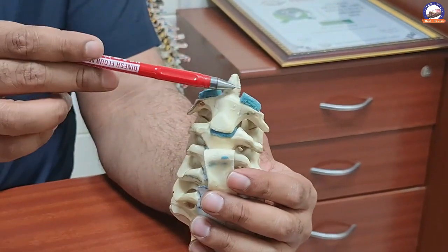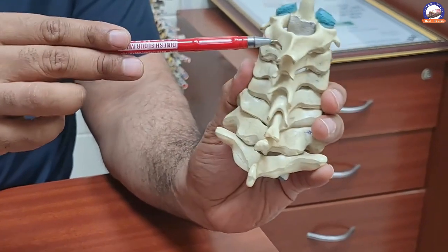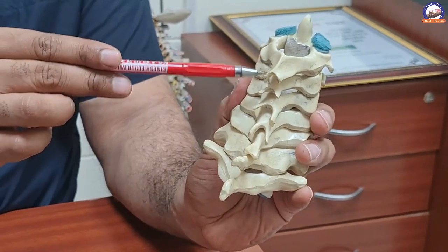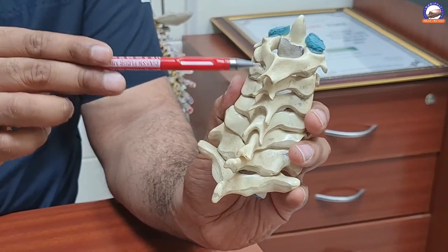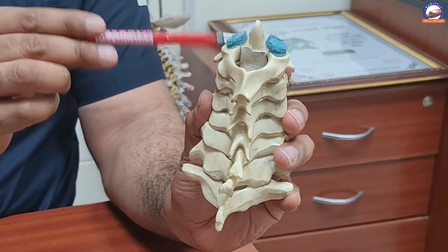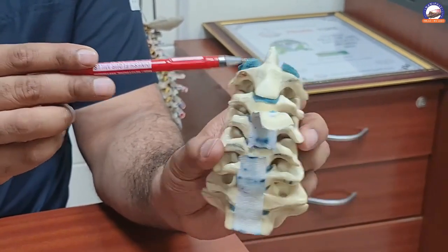However, if the fracture is old or the chances of reduction are very less, then we do a surgery from the back where we fix this vertebra to the lower vertebra using screws, bone graft, or wires. We fuse these two vertebras in the normal position so that there is no abnormal movement.